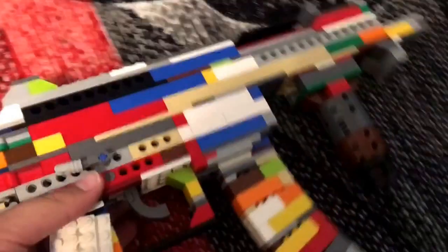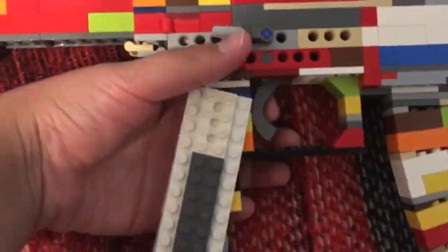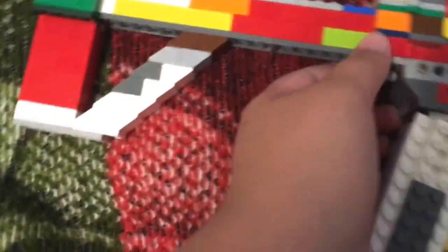It has some cool features like a working trigger, and the foldable stock. You can fold this and just put it back here, and yeah.